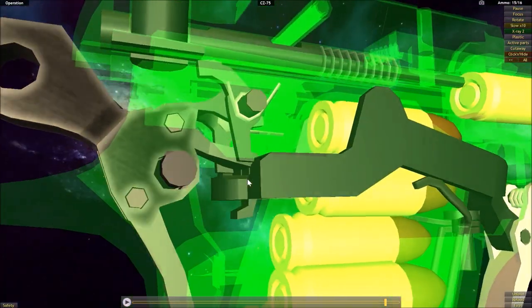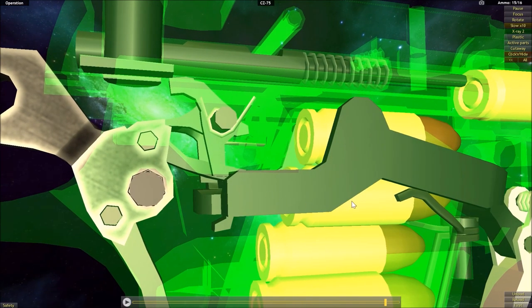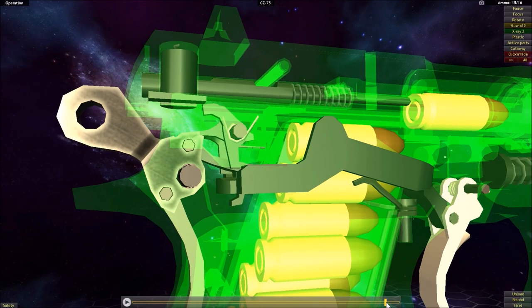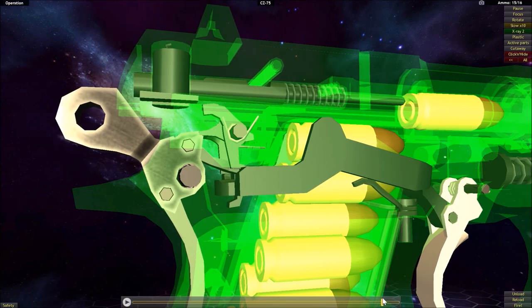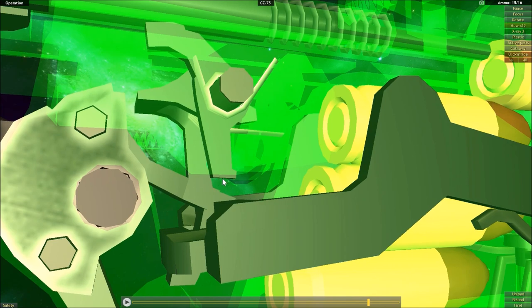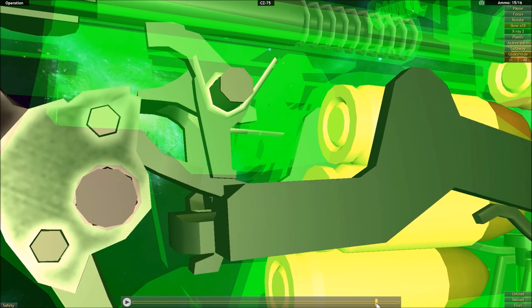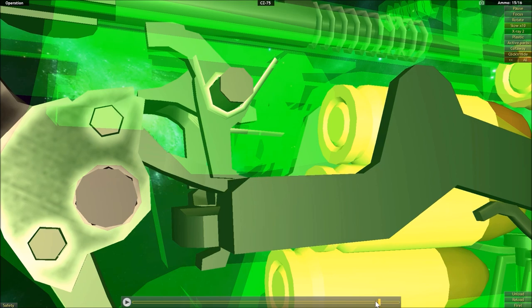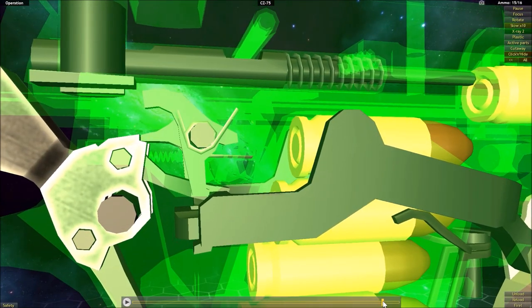But if you actually held in the trigger the whole time the slide was moving forward, the trigger bar would still be below the sear — it would move up, but not move forward. So the surface area at the top of the trigger bar would contact the bottom edge of the sear, but the trigger bar would still be below it. It's not until you let go of the trigger and let it reset that you could fire it again.